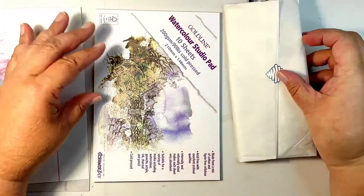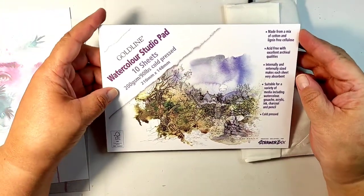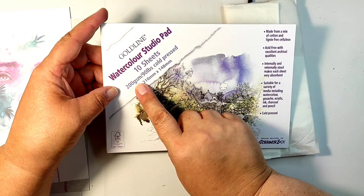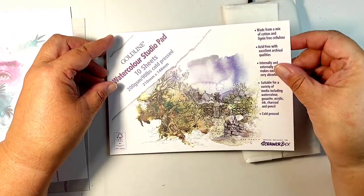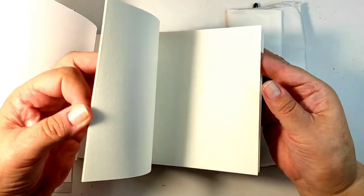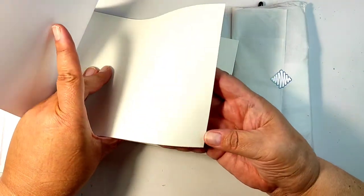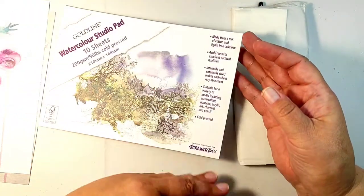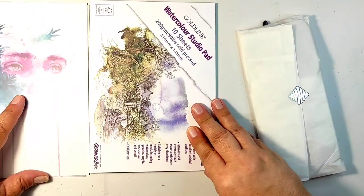As always there is some substrate, and this time it is watercolor paper. You know me - I love watercoloring, although I'm not an expert in the field, I'm still learning. So I'm very happy about every opportunity to try something new. This is a watercolor pad with 200 gram paper - beautiful. I love my watercolor paper.